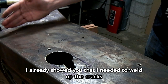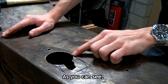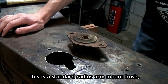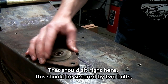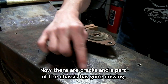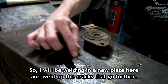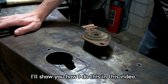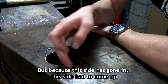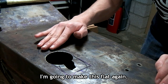I already showed you that I need to weld up the cracks on the radius arm mount on the other side of the chassis, but the radius arm mount on this side needs more repair. As you can see, there's a big hole in the middle where there should be two small bolt holes. This is a standard radius arm mount bush that should sit right here, secured by two bolts. On the other side there were a lot of cracks — now there are cracks and a part of the chassis is missing. Because this side has gone in, this side had to come up, so the sheet metal on this side is bulging out. I'm going to make this flat again.